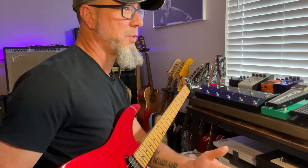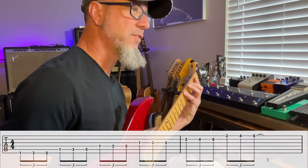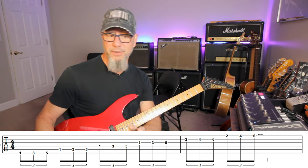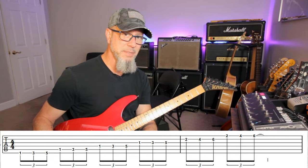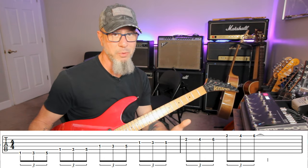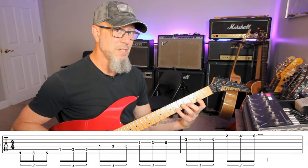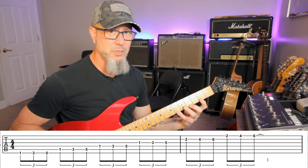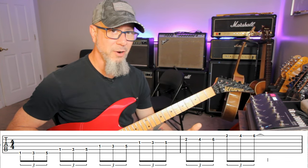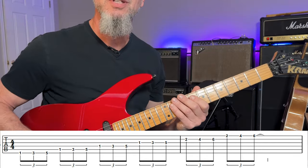The first one is what I call the 1-3-5, meaning it's going to go from the first, third, and fifth fret. We're going to go all the way across the neck until we get to the second string, and then I shift up a fret to compensate for the tuning of the second string — because the second string is tuned down a half step from the rest of the guitar. So once I get to that second string at 2, 4, 6, I continue onto the first string, giving a symmetrical pattern without doubling any notes.